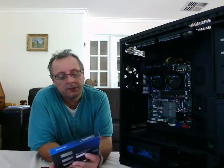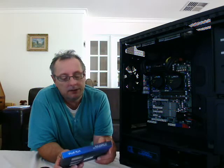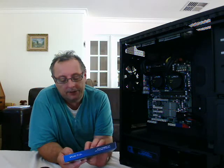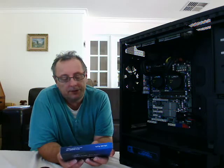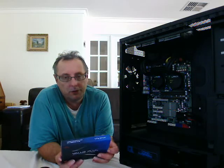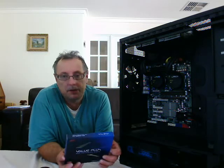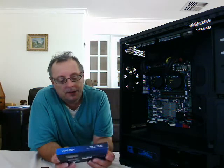I actually purchased GEIL — I think it's pronounced G-E-I-L. I purchased a pack of hex-channel memory; it's actually six strips of four gigabytes, so there's a total of 24 gigabytes in here. I put 12 gig per processor basically, being a dual processor setup.